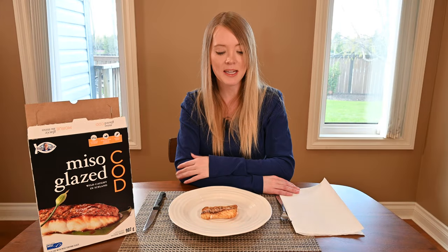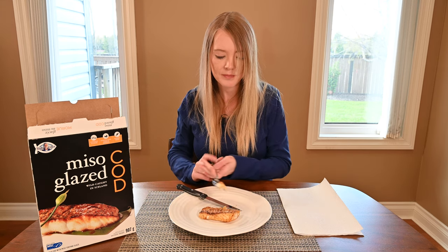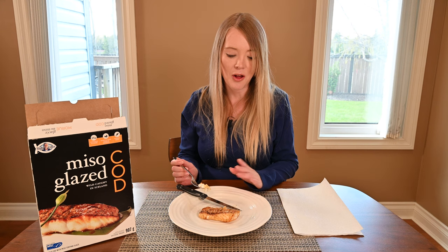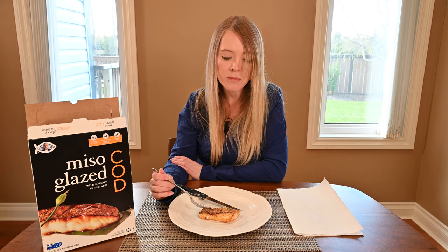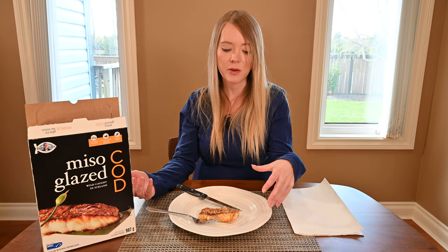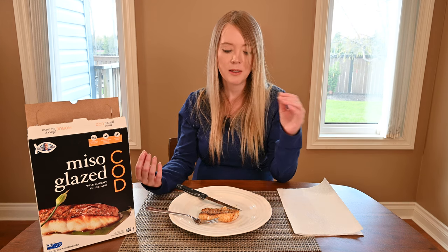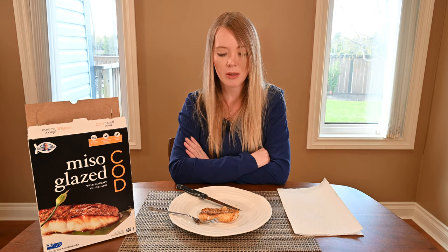Now I'm going to take a taste. It's really flaky — I noticed that just cutting into it — and very easy to cut. Not hard at all, just nice and flaky; you don't even need a knife, just a fork. It's actually quite good. There's a hint of sweetness in the glaze which I really enjoy. The cod itself is flaky, light, and moist — really good. Not at all fishy tasting. I really don't like fish that has a fishy flavor and smell, and this does not. Just really light and flaky.